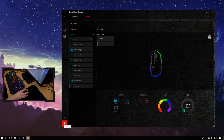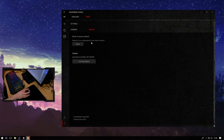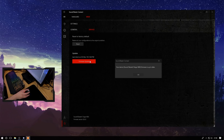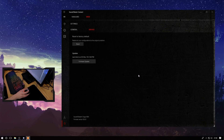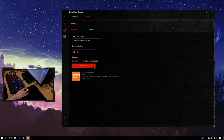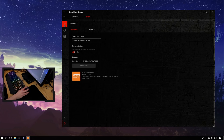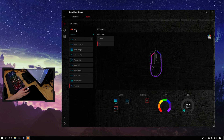Head over to creative.com and install SoundBlaster Connect, navigate to the settings cog, hit the device tab and go to firmware update. This will make sure you don't run into any issues that have already been ironed out, and there were some features added — such as sniper button DPI levels. This application unifies both the keyboard and mouse into one package.